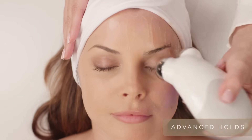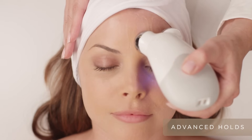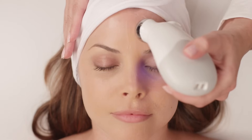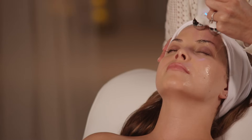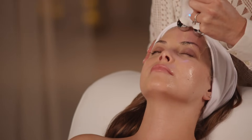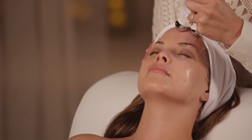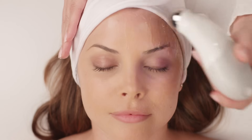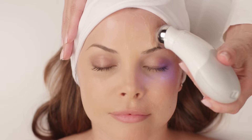Now let's do the advanced techniques on the forehead. Hold the spheres horizontally and lift and hold for one to two beeps. Take a slight step up, lift and hold for one to two beeps. As we get older, the forehead starts to fall, making the eyes smaller, so this is a great area to pay extra special attention to. Take a step over, lift and hold for one to two beeps, then one more.